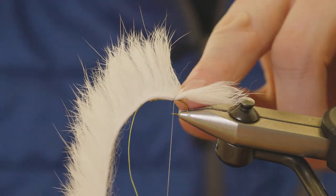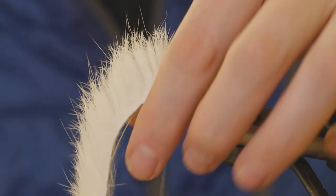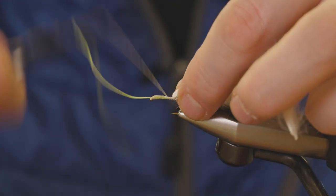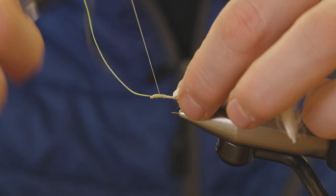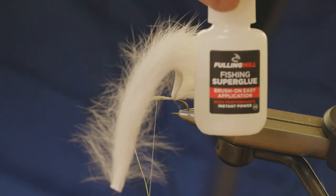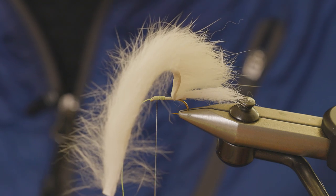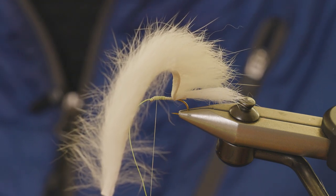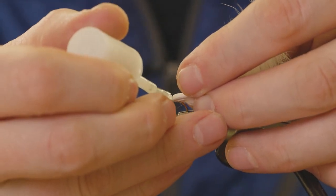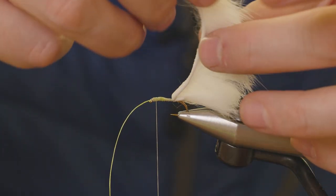You don't want to go too far back when you're tying this in because if you do, the zonka will point downwards, which looks a little bit ugly. Then take your thread and wind in open turns up towards the head. This is just the time to add a little bit more security — use the Fulling Mill super glue. If you apply a little bit of this to the top of the thread, the zonka sticks to it, making it a little bit more secure.